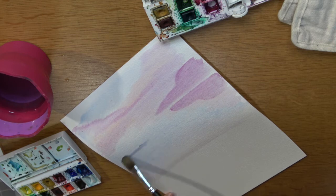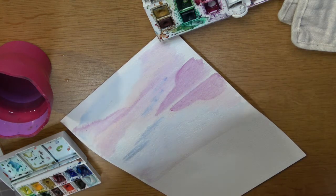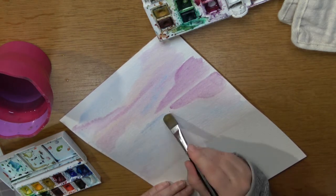I'm going to take a slightly darker blue and add some of the depth into the sky, and then really work that back with the water.